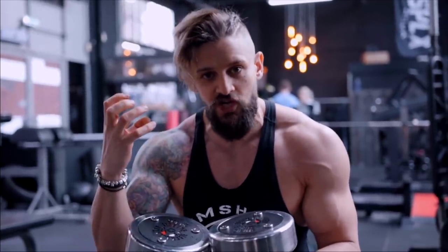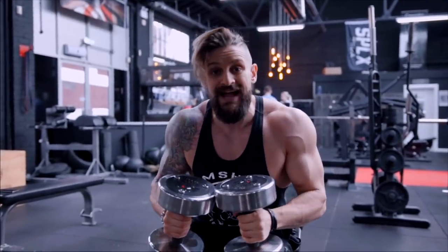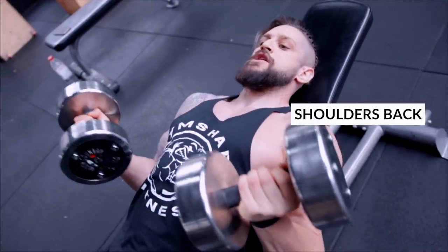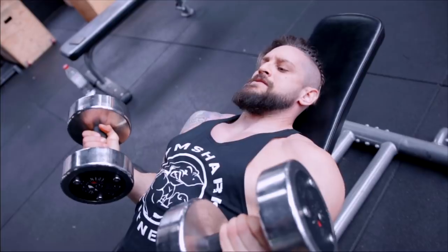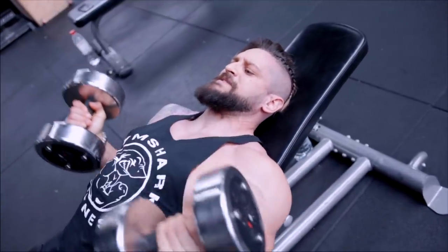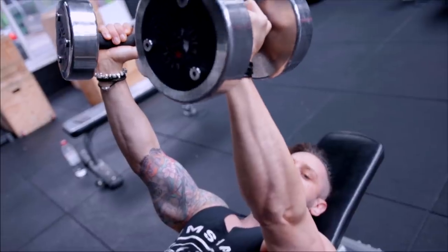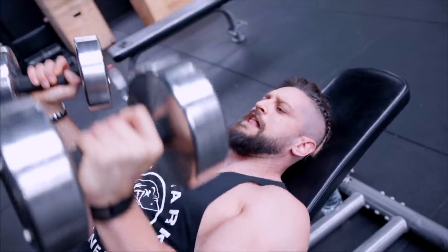Drive through the heels, squeeze the glutes, keep that scapula engaged and shoulders back. Don't let the shoulders pop at the top. First movement — underhand grip — kick the dumbbells back safely into position, plant feet evenly, squeeze glutes, shoulders back, drive up with elbows kind of tight, keeping that dumbbell head close to the body, extending through the elbows but not locking out. Five reps this way, then switch to hammer grip, tilt the dumbbell heads down towards the chest and keep them there throughout — five reps, keeping those elbows nice and tight, not letting the shoulders pop or elbows roll out.